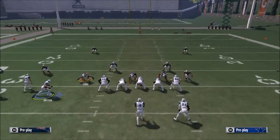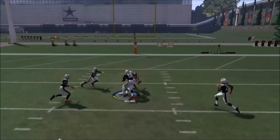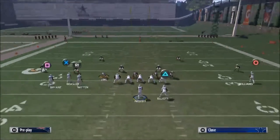Let me show you this one more time. What it's going to do is try to get that deep read open a little bit better — and that's really the backbreaker route.